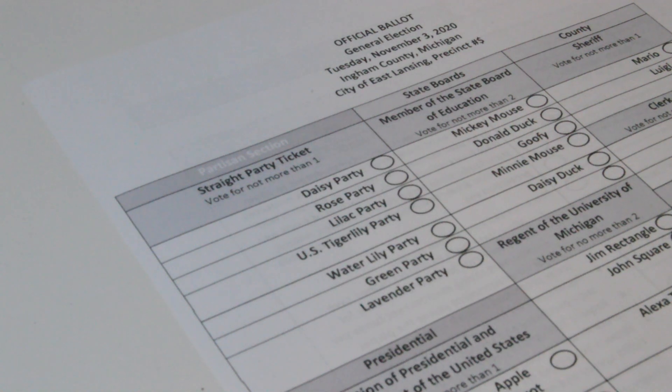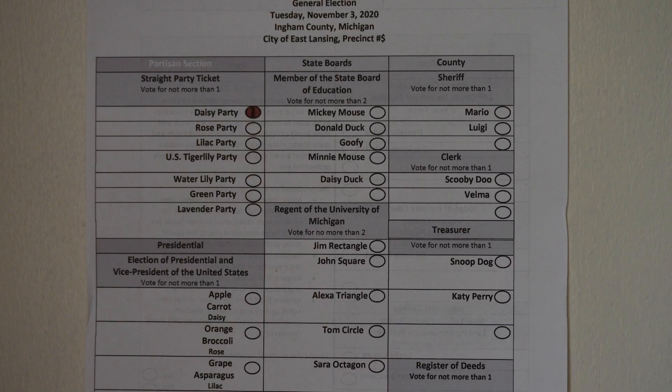Make sure to only use a blue or black ink pen while filling out the ballot. Pencils and other colored pens are not allowed. There are three ways to go about filling out the partisan section of your ballot. Straight ticket, where you only vote for the party of your choice. Nothing further needs to be done here.